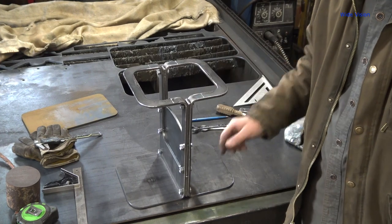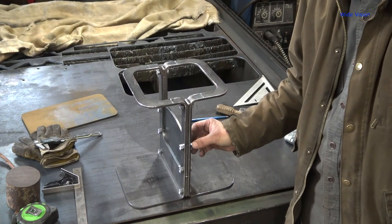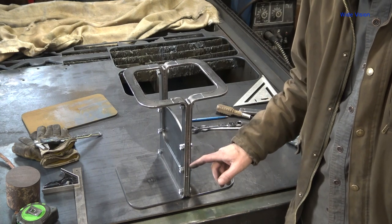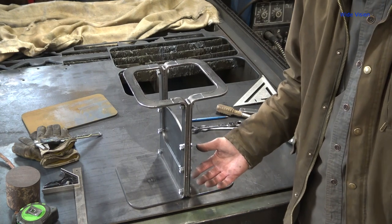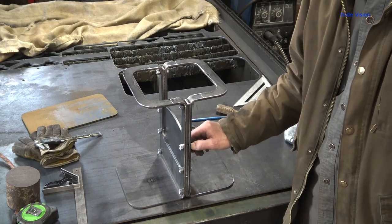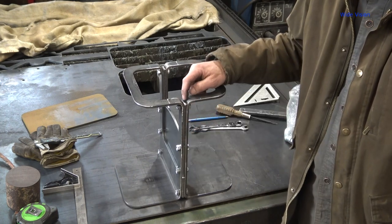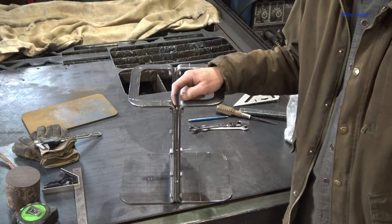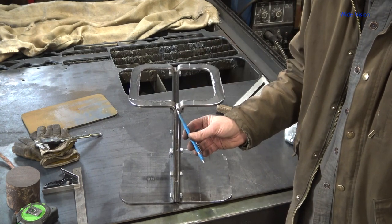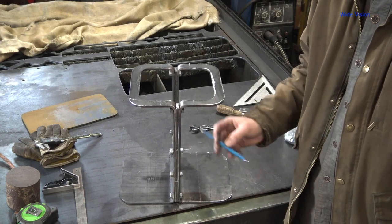I did some fiddling with it and drilled out a couple of these holes. They were a little bit undersized — just a couple of these plasma cut holes. That's one of the joys of a plasma cutter: you don't get perfect holes, especially this small. I'm going to change the height of this piece — see how it comes up into this bend more than I want? It sticks up into the bend, so I'm going to bring it down just a little bit and move these holes.